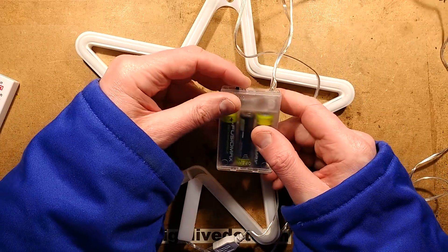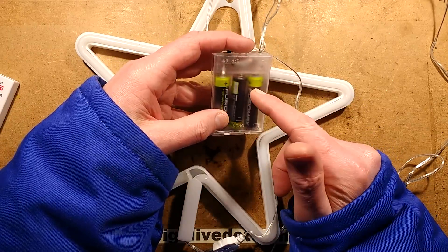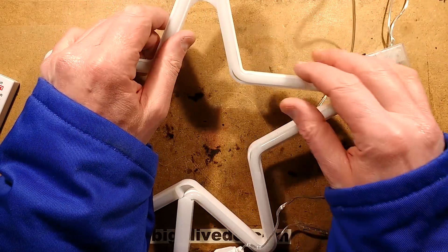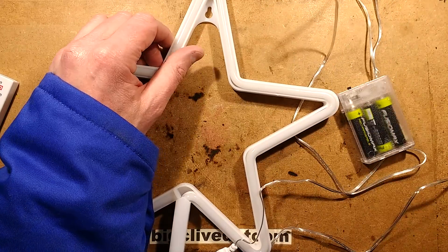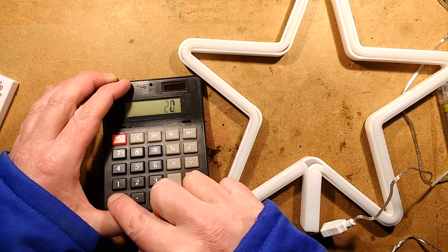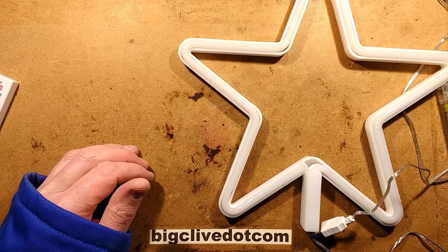I've done some voltage testing. At 5 volts it draws about 200mA. At the normal running voltage of nickel metal hydride cells - 3.6 volts for three of them - it was about 80mA, so less than half the current. But they should last for ages. With 2,000mAh cells divided by the 80mA it's drawing, that equals a run time of a full day before it starts tailing off.